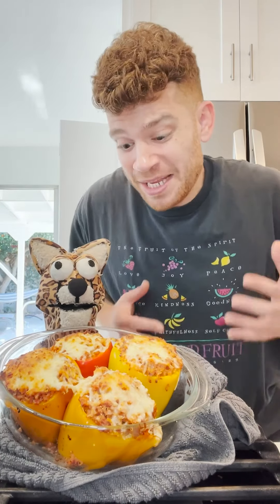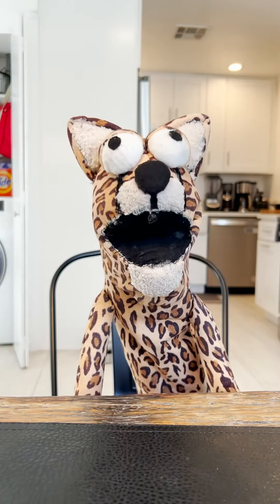I'ma stuff these stuffed peppers in my mouth. Mmm, this is great! But you know what would make it even better? Cheetah's hot sauce. Hell yeah!